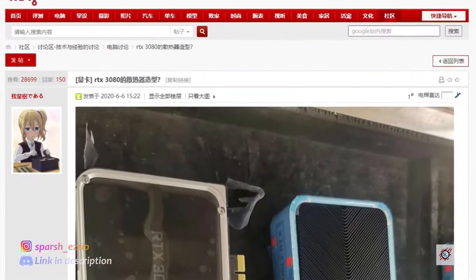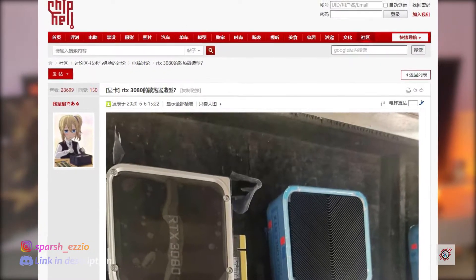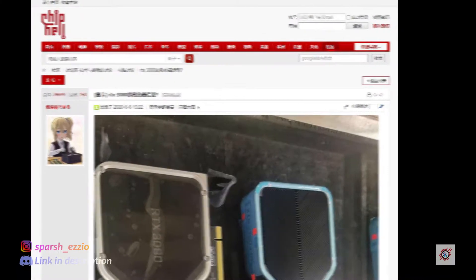Starting now, there's a leak going around online that first originated from Chip Hill Forum about a picture of a supposed RTX 3080 reference design, which I had a lot of doubts about in the beginning. But then I started reading a lot of comments, articles, and videos, and to be very honest, if it's a fake, then it's one hell of a fake — just look at the details.